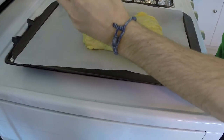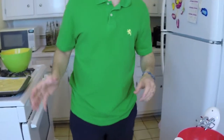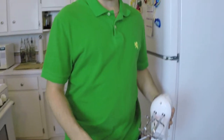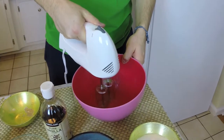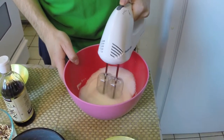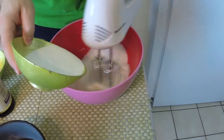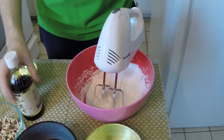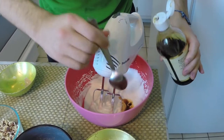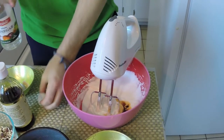Now I'm gonna do the topping. First, I'm gonna start mixing the egg whites. As you can see, when it starts to become fluffy like this, I'm gonna start adding the sugar, a little bit of vanilla — one spoon of vanilla — and one spoon of vinegar.